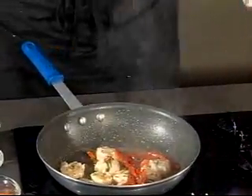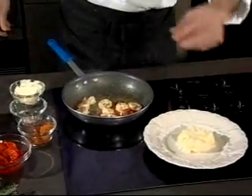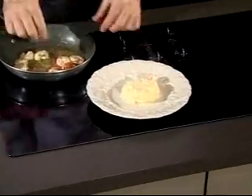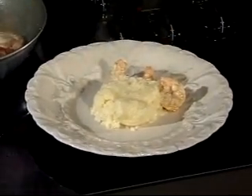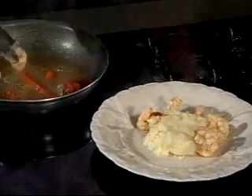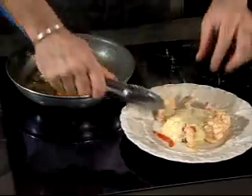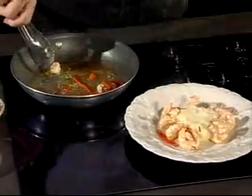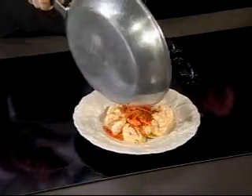We'll turn our heat off and bring our goat cheese grits out. Shrimp and grits is a staple in the South, and you can just dump this right over it, but I prefer to take the shrimp and stick them right in the sides like this. It's very easy to overcook these, so be careful not to cook your shrimp too much — they'll start to get a little bit tough. Then we'll take the butter, lemon juice, red pepper, and rosemary mix and pour it right over the top.